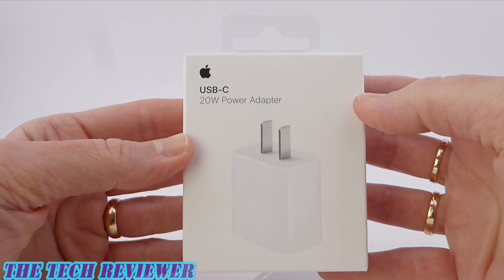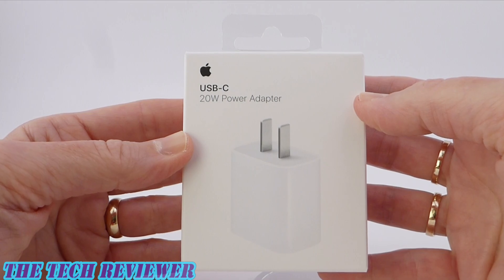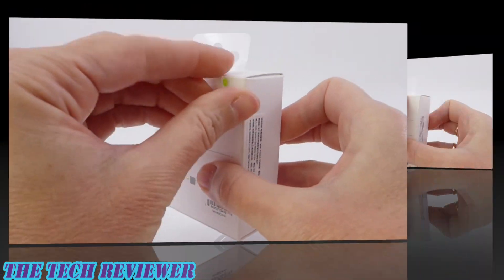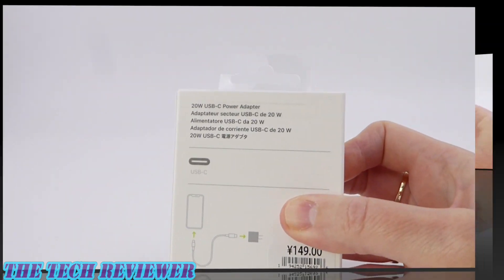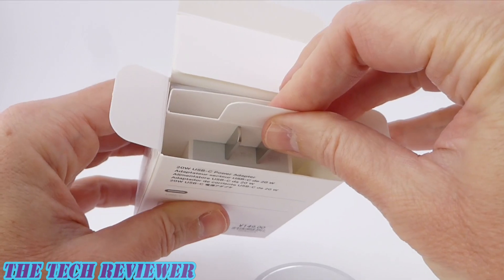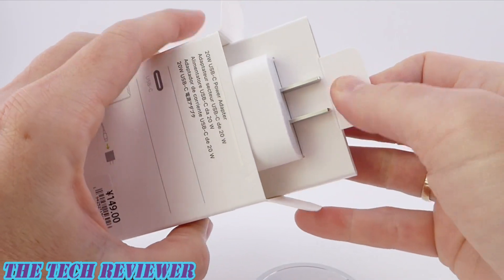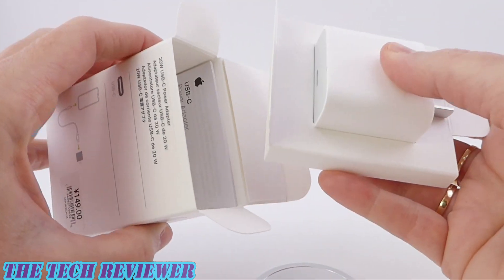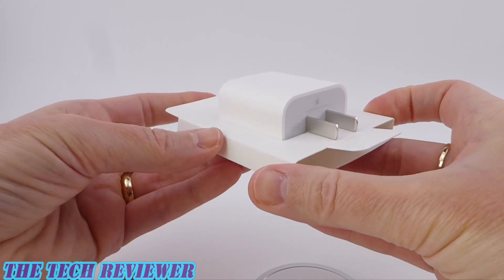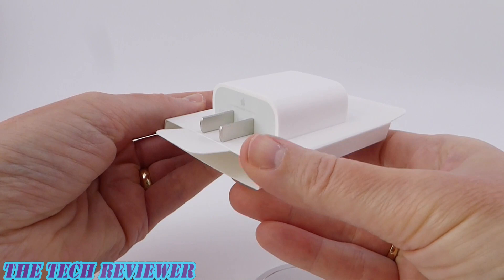Obviously we're going to need to unbox the USB-C power adapter in order to plug this in. It's a little bit irritating that these are not coming boxed with the iPhone itself, but I can see their point. You do have a lot of people that have got a lot of Apple power adapters lying around. I'm definitely one of them.